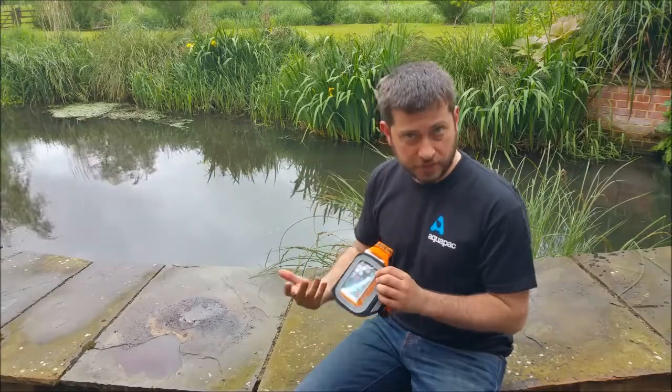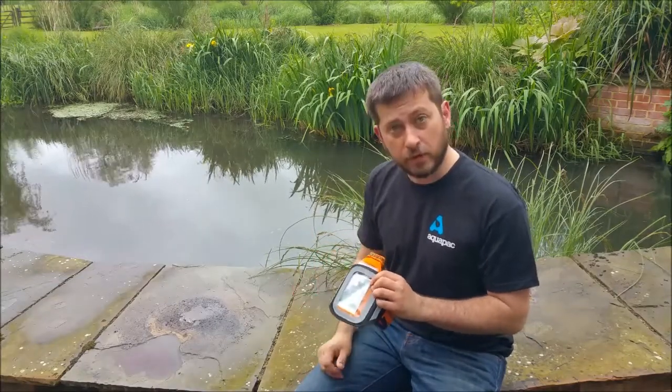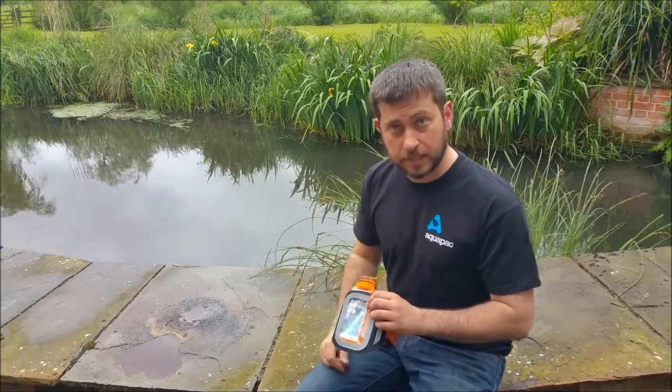We have a clear window in the front so you can read the screen. You can also operate the phone, even a touch screen, through the armband and the case itself.